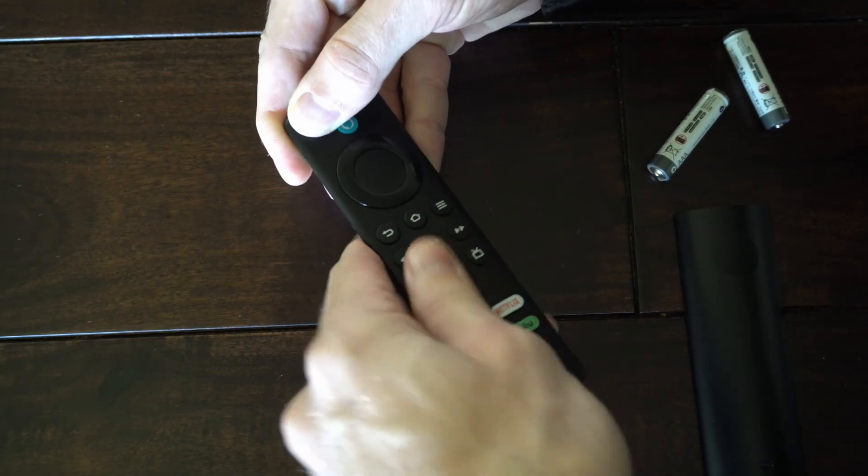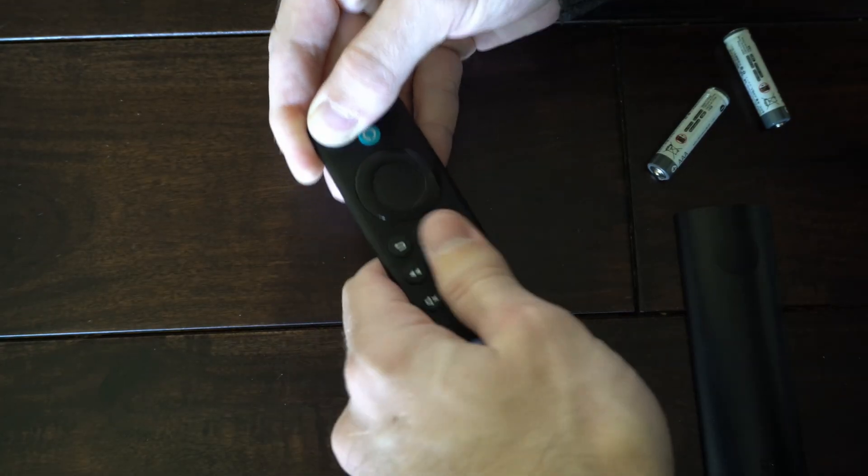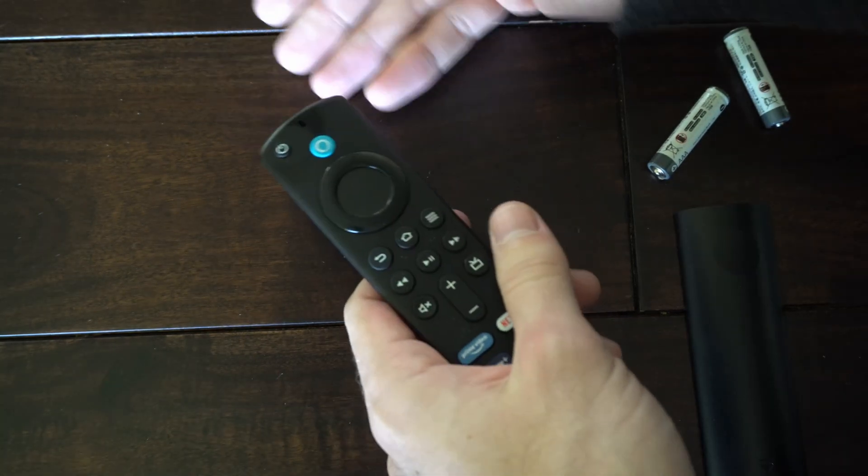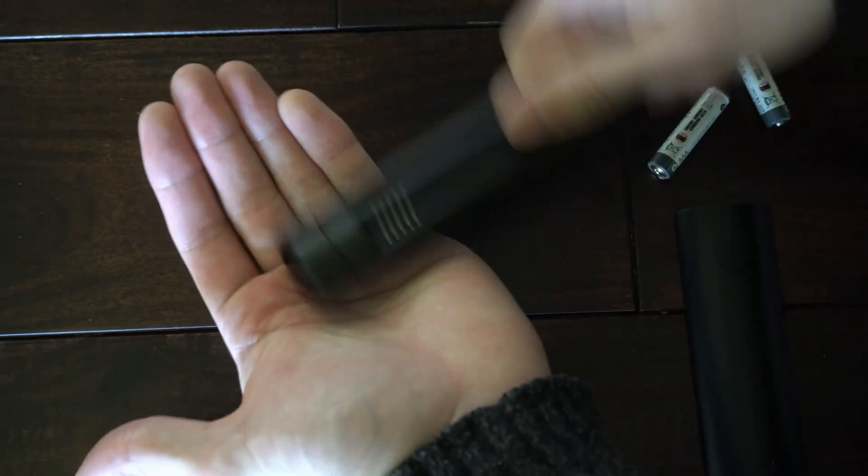Let's do this two more times. Sometimes when you have a button that's pressed in, it's going to make the remote unresponsive. Now, let go of the power button and tap the remote on your hand a couple of times.